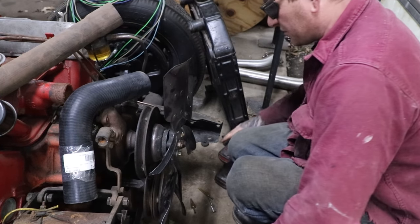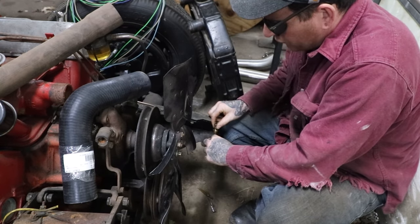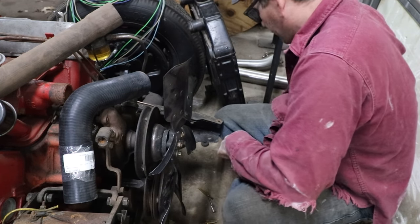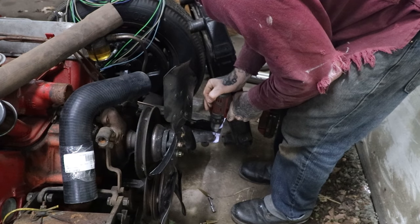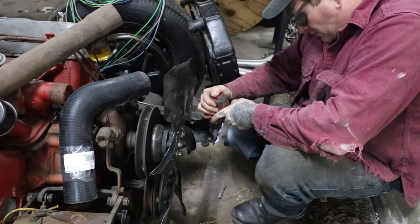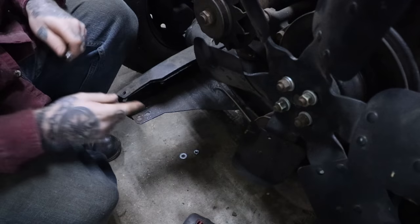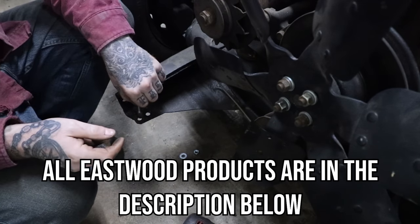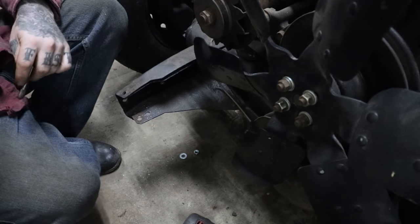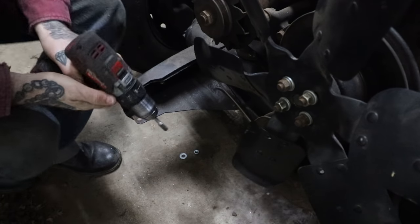We're going to go basically one and a half holes forward. I'm going to put a slot in here so we can move the radiator forward and back and get it exactly where we need it. I have a little uni-bit for that, but first I'll start with a pilot hole. Now we've got the two holes drilled on both sides — we can connect them. I like using these little carbide burrs from Eastwood; they're really handy for this type of job to open that hole and create a slot.